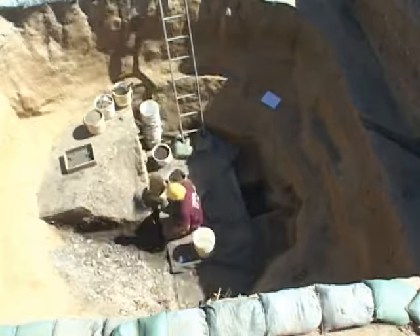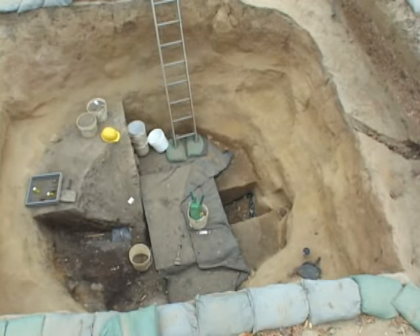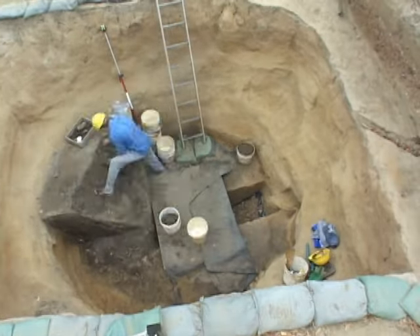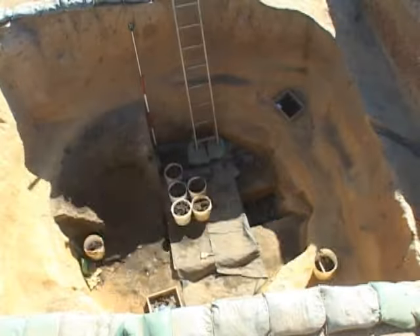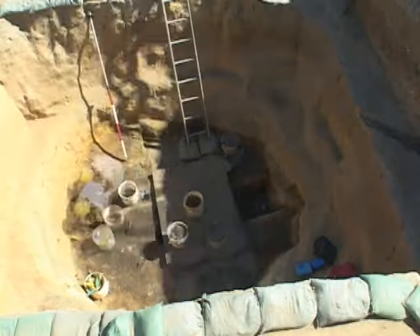The date range of the artifacts coming out of the pit said to us that this might be James Fort's — or Jamestown's — first well, which Captain John Smith had the colonists build in either the fall of 1608 or the spring of 1609.